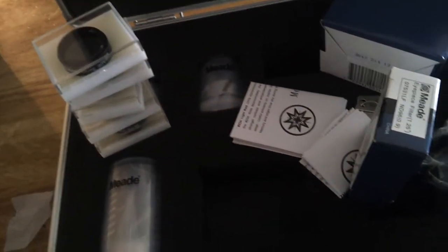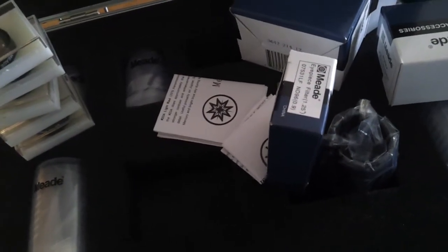This is a 40mm that I already owned and have been using. Now I have two 40mm eyepieces. This whole kit right here costs — it was like $200, but it was on sale for $199, plus shipping. It came in about three days.